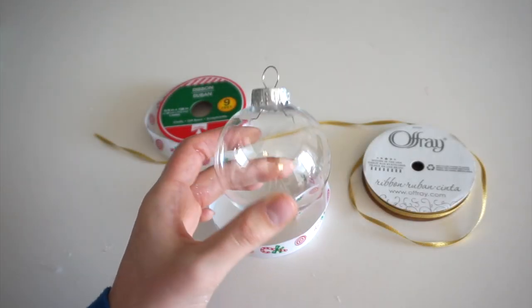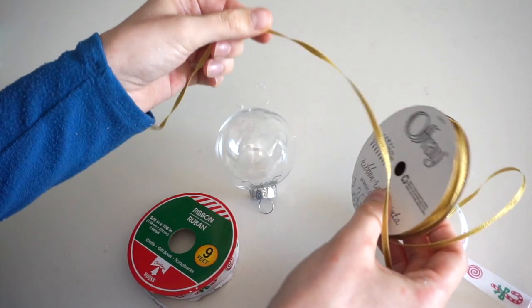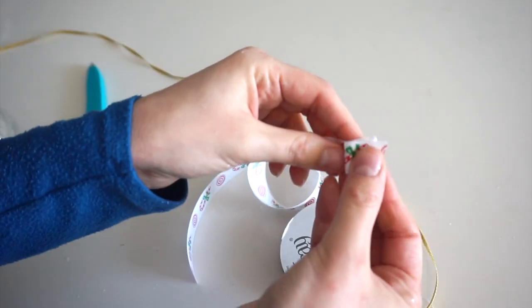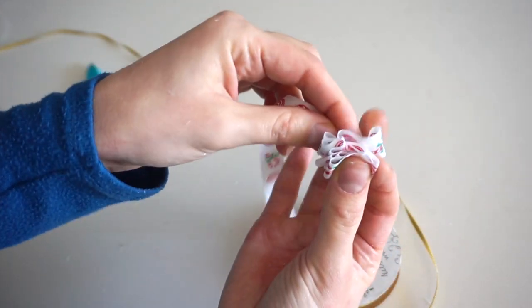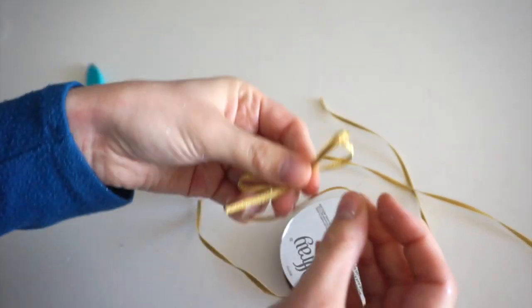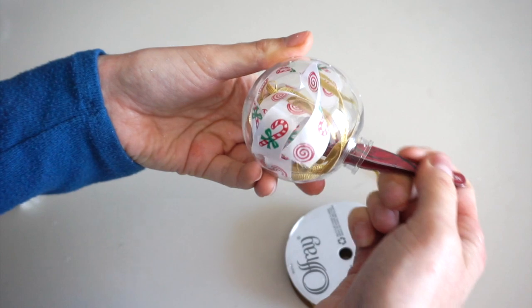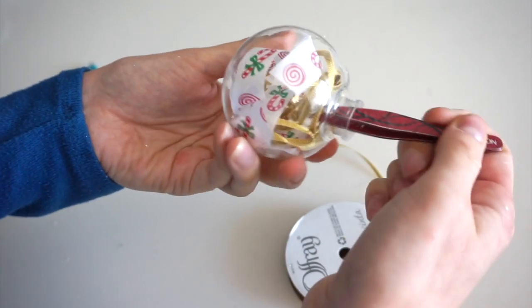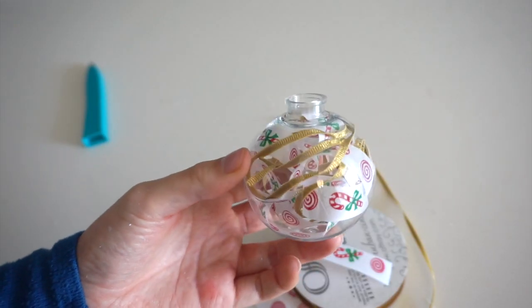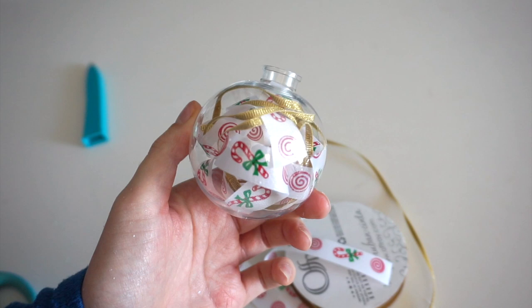Next, I'll be filling a clear ornament with some Christmas ribbon. I have this white ribbon with red and white candy canes and this gold ribbon. I'm folding the ribbon accordion style so I can fit it inside the ornament. I'm using tweezers just to move the ribbon around a little bit, and I'm putting another small piece of this candy cane ribbon inside. That came together so quickly and so easily, and you could use any color ribbon you want to suit your theme for the tree.